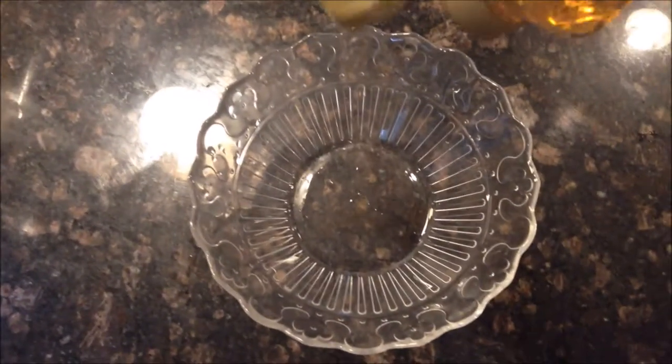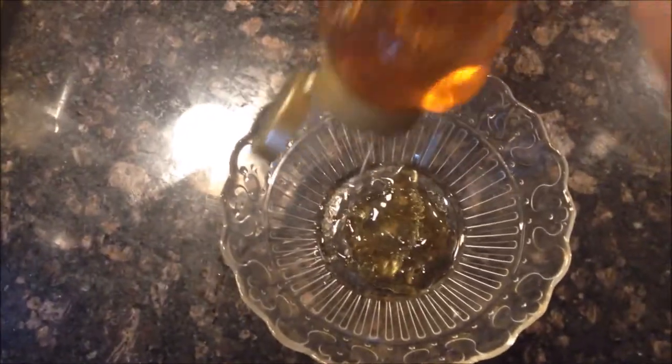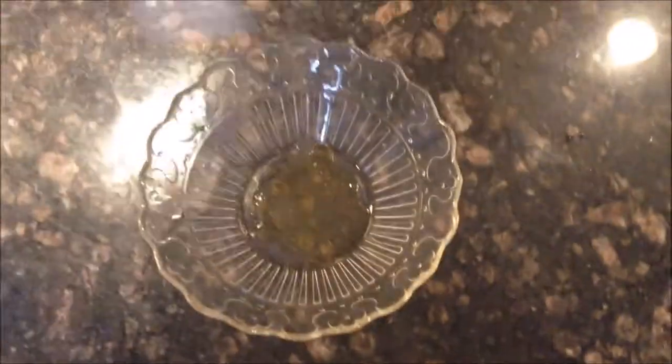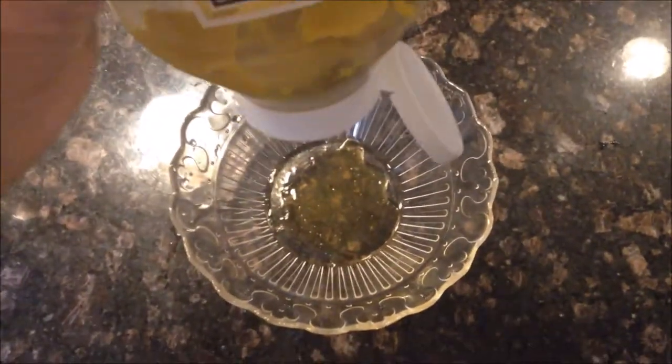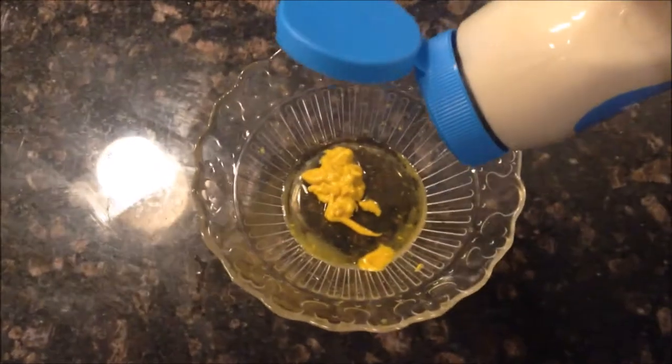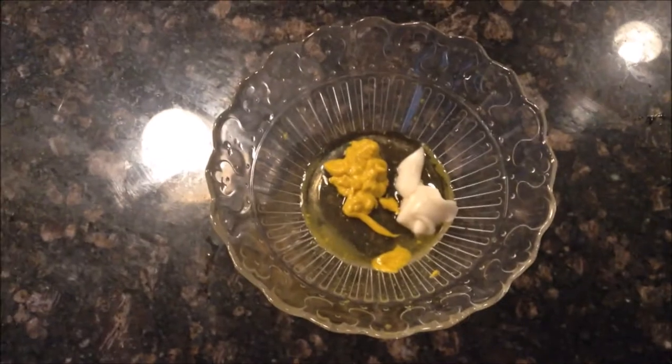So the thing about today's cooking video is I'm not going to measure anything because I'm feeling really brave. So I'm just going to put a glob of honey in there. Probably want it to be a little sweeter than mustardy. And then I'm going to get some mustard — just put a little bit of that in there. That's probably good. Probably a little too much.